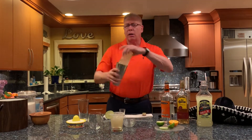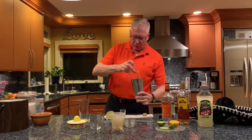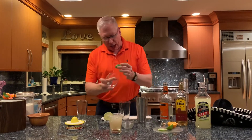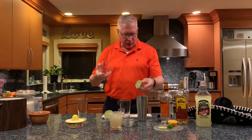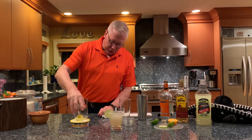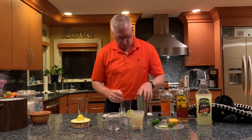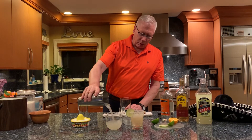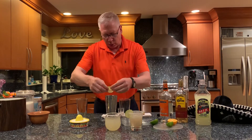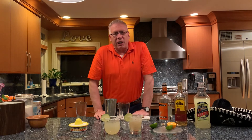Get that shaker glass and give it a good shake. Take that glass, rub that lime around it, and put it right into this mixture — again, it's a mixture of salt, sugar, and a little bit of lime zest. There you go, my friends. Two terrific margarita cocktails. Enjoy.